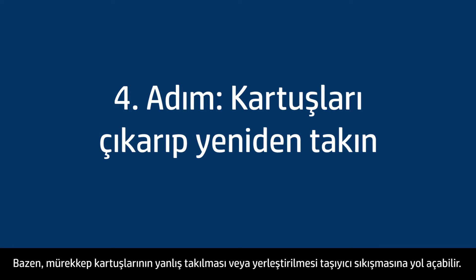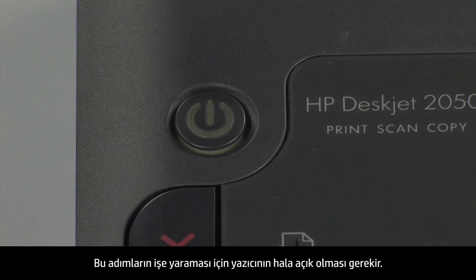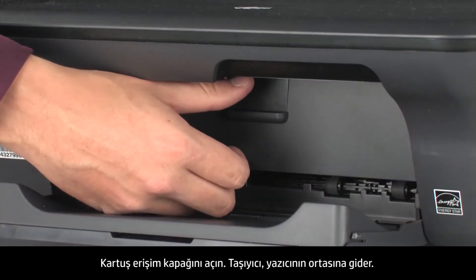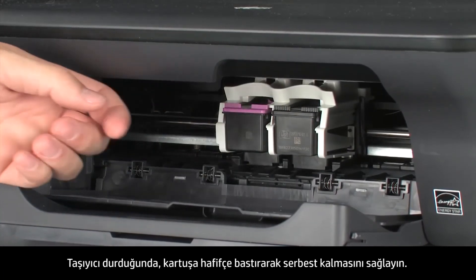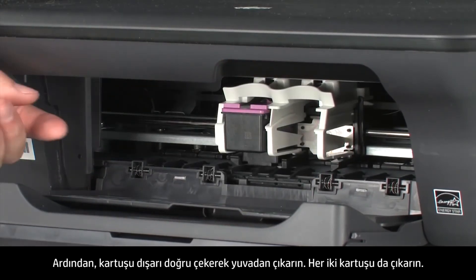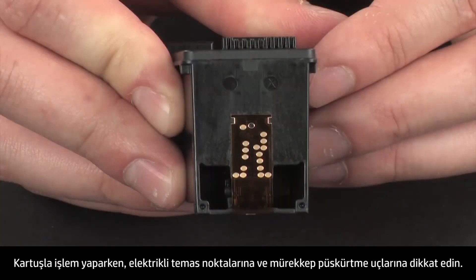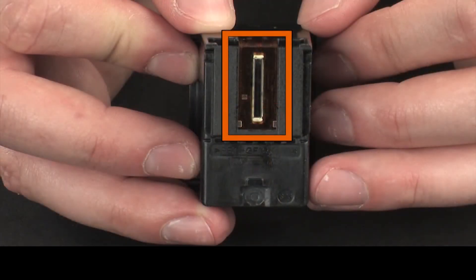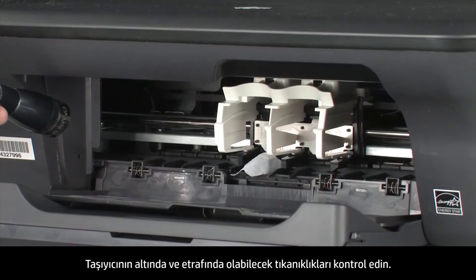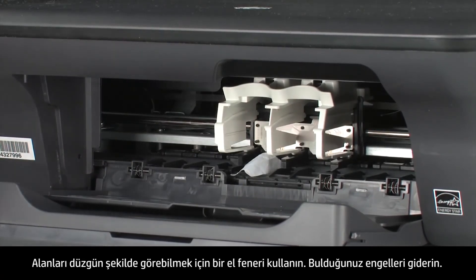Sometimes improper installation or placement of ink cartridges can cause a carriage jam. The printer must still be on for these steps to work. Remove the paper from the input tray and open the cartridge access door — the carriage moves to the center of the printer. When the carriage stops moving, lightly press down on the cartridge to release it, then pull it out to remove it from the slot. Remove both cartridges. When handling cartridges, be aware of electrical contacts and ink nozzles — do not touch them as this can cause clogs, ink failure, and poor electrical connections. Check for obstructions under and around the carriage using a flashlight, and remove any found.